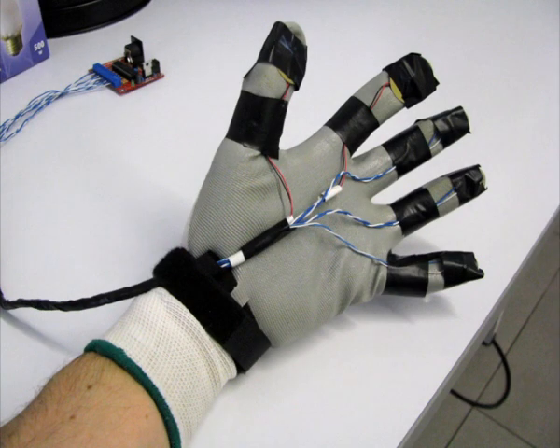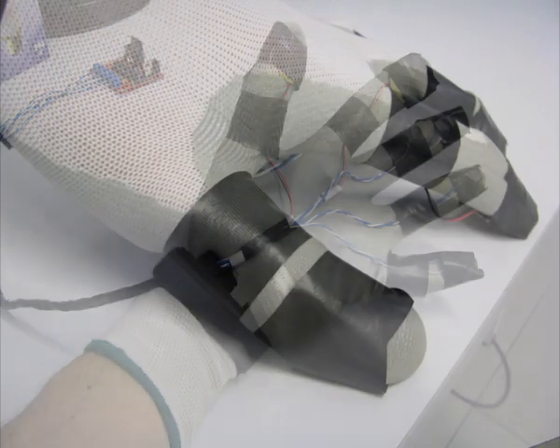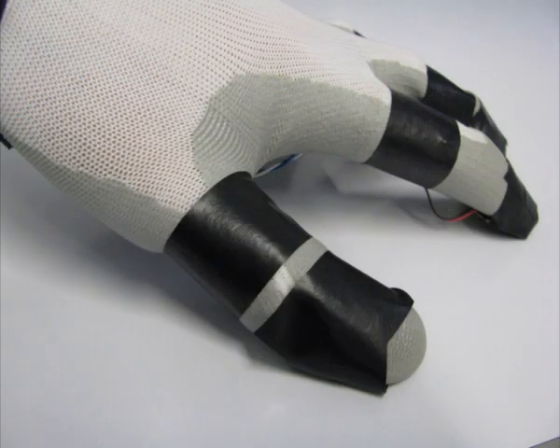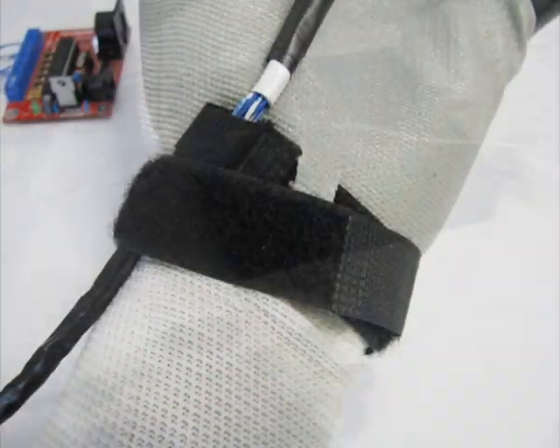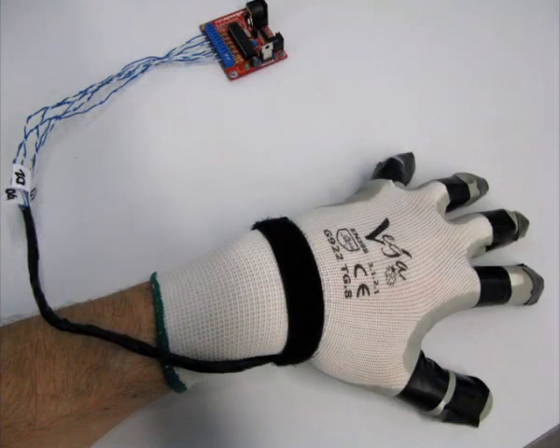And this is the finger glove ready for use. And these are the six pairs of cables with the strips I lock onto my wrist.